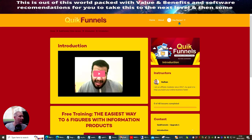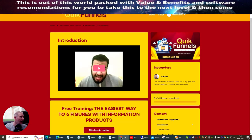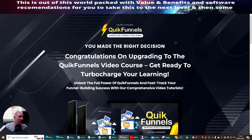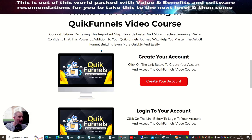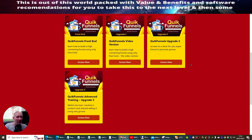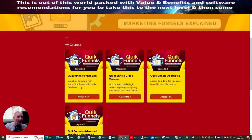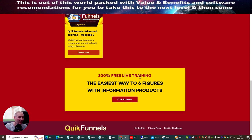Going back, you can see the beginning of the membership and then the creation tools to get back in there, and then most importantly this section which gives you an idea of exactly what you get if you upgrade. Quick Funnels front end is $7, the video version is $17, Quick Funnels Upgrade Two — Done For You — is $37, and Quick Funnels Upgrade Three — the advanced — is $67. So it's all very affordable.